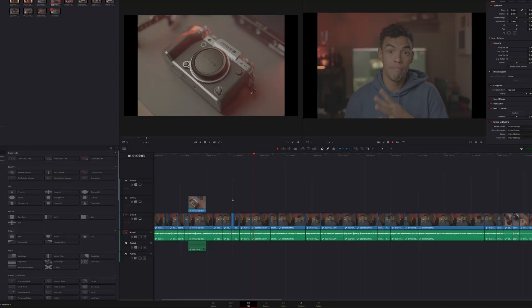However, if you work with BRAW it's important to notice that you will most likely have to switch your editor to work with that footage using DaVinci Resolve.